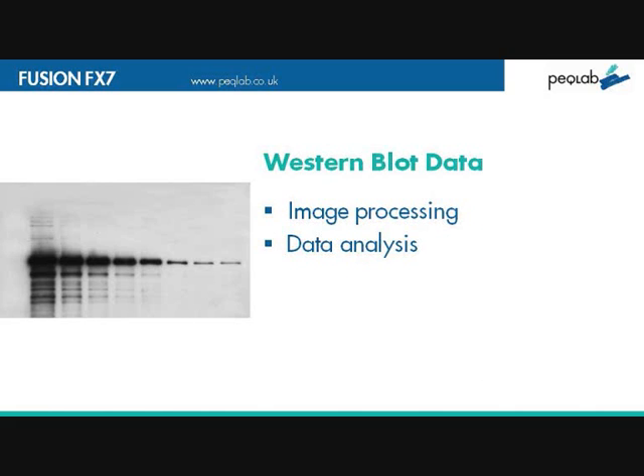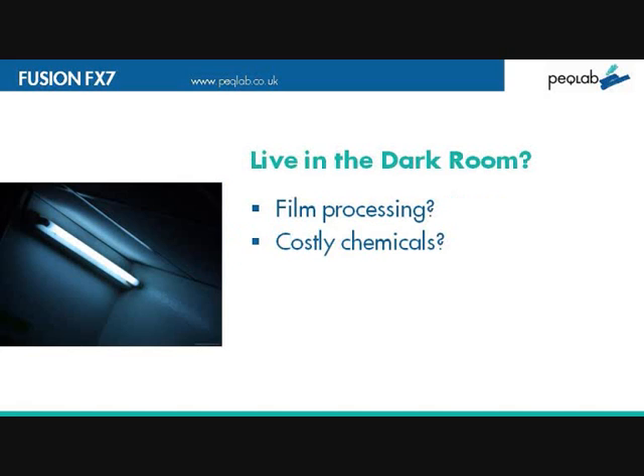If you process by film, it's common to get a copy of the gel, but you're obviously limited in the data analysis you can get. You'll be familiar with spending lots of time in the darkroom, where blots are placed against photographic film, then stored before processing in a film processing unit with costly instrumentation and chemicals. The outcome is a print, but it lacks any data quantification.